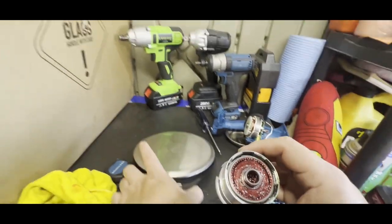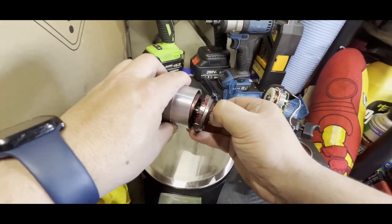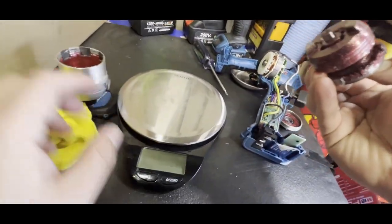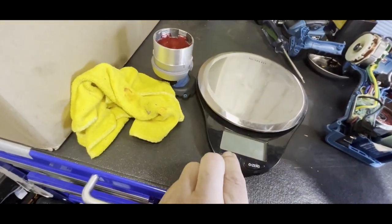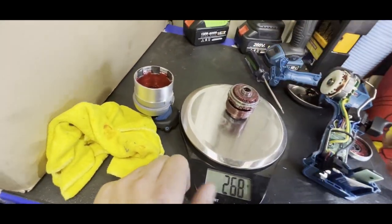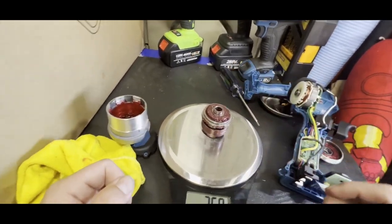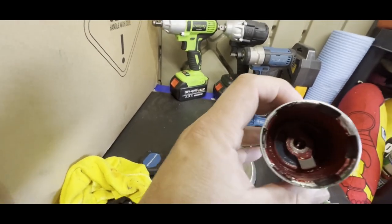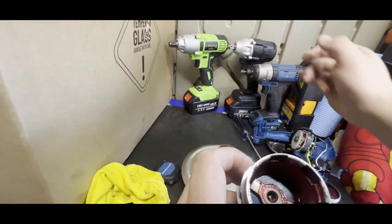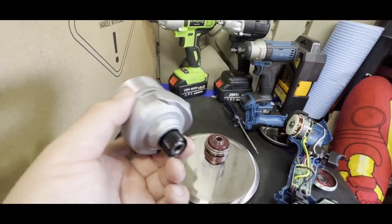I probably won't be able to take out the whole contents because of the collet. Here's the hammer mechanism — it's actually pretty beefy. The hammer mechanism and planetary gear set together weigh 263 grams. That's the anvil it uses — it looks like one of the Hercules 12-volt anvils. We could do a swap if you guys want to see that, let me know.